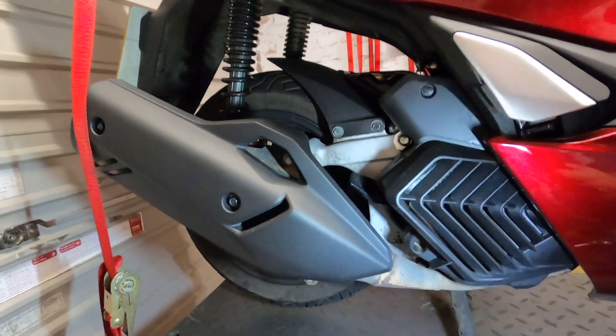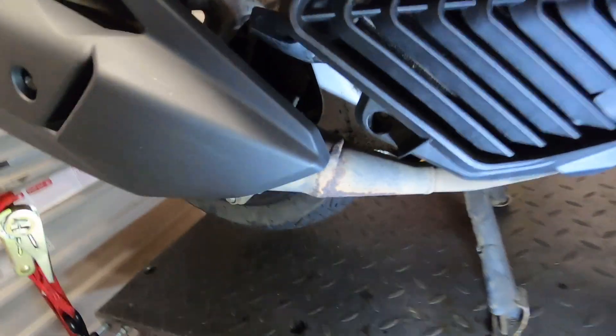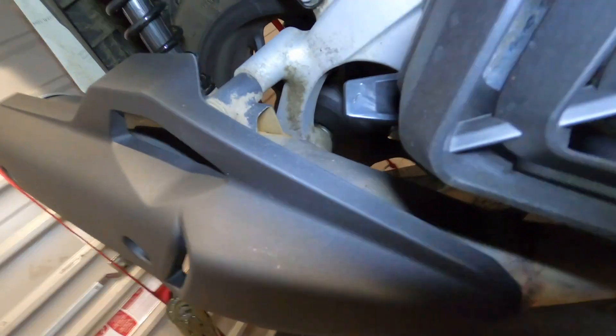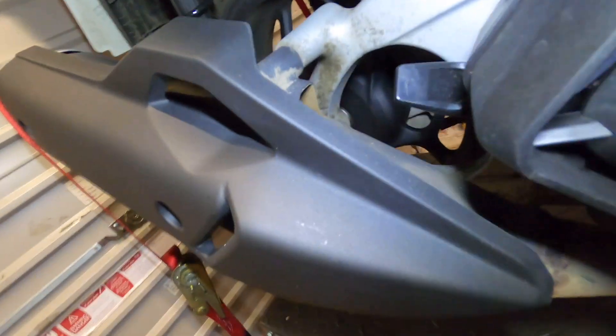Thought we'd have a quick look first of all and see how well the winter protection stuff's done. So we can see the kind of rust on the pipe and that - you'd expect that to happen. I have cleaned this a couple of weeks ago but I'm not very good at cleaning bikes, so you can see there's some kind of gunk in there now.